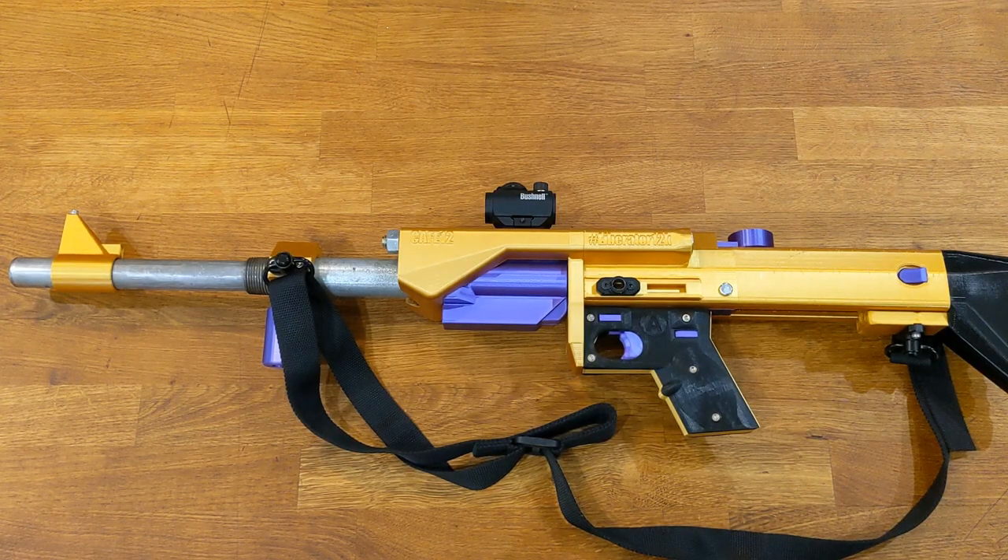Welcome to the Liberator 12K CAFE 12 Alpha release. I'm going to show you how to tear down and reassemble the CAFE 12 model of the shotgun.